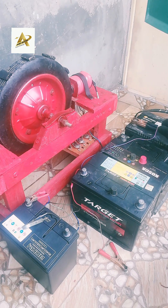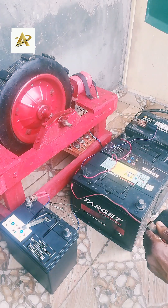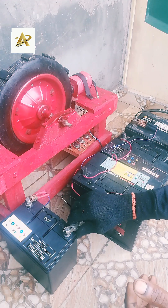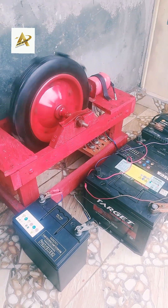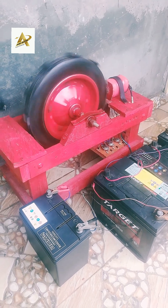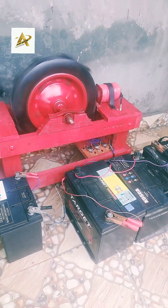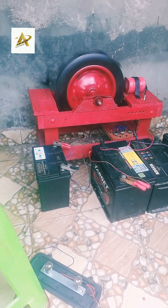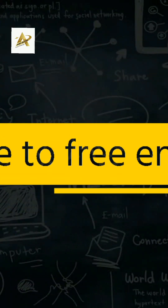Don't forget to like, share, and subscribe for updates on the Bedini SG radiant energy generator. See you in the next video. Bye bye! Thank you very much.